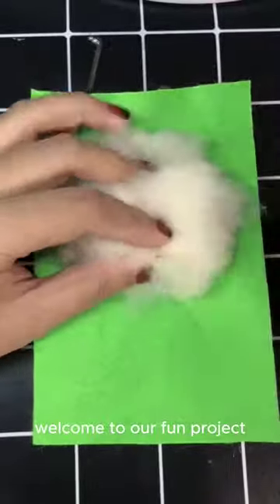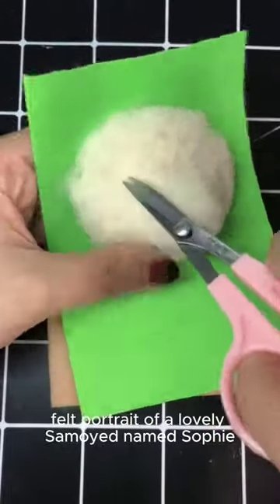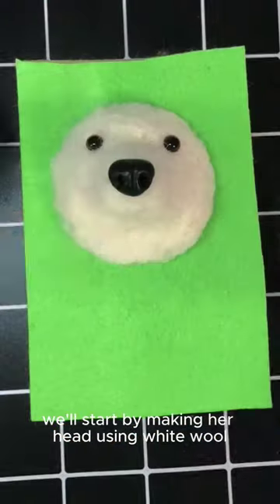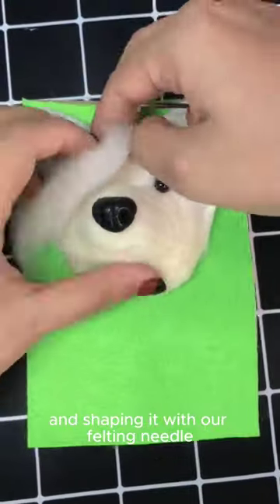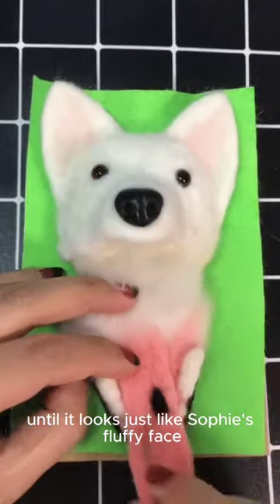Welcome to our fun project, where we're creating a wool felt portrait of a lovely Samoyed named Sophie. We'll start by making her head, using white wool and shaping it with our felting needle until it looks just like Sophie's fluffy face.